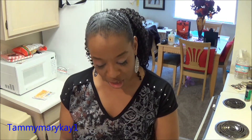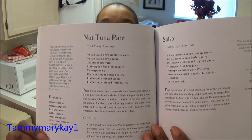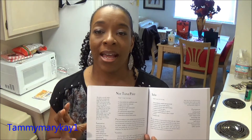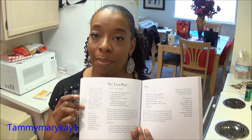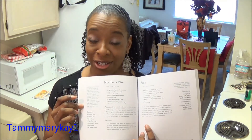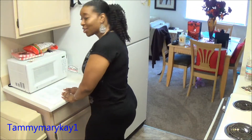The recipe I'm going to make today is on page 68 of Jennifer Cornbley's book, and it's called 'Not Tuna Pâté.' Sounds weird, right? Believe me, it's good. It's called 'Not Tuna Pâté' because this recipe reminds you of tuna fish — but we're not going to be using fish. You ready? Here we go.